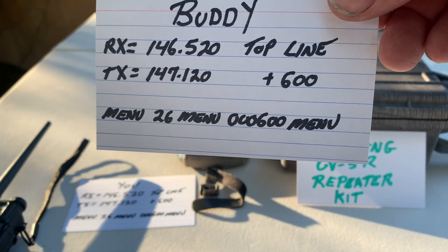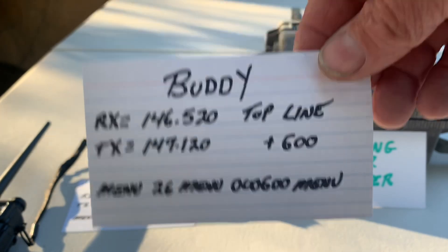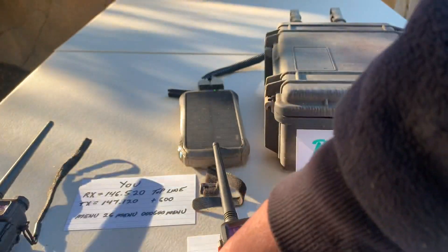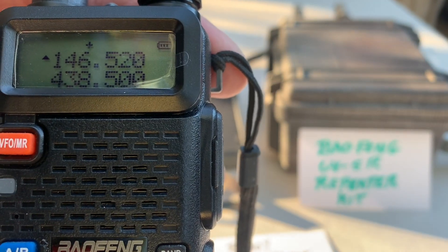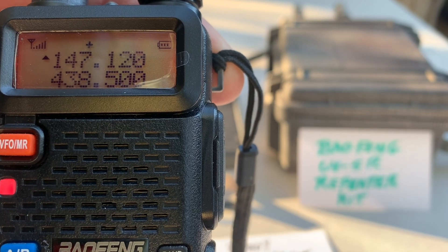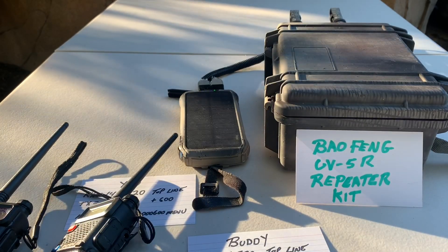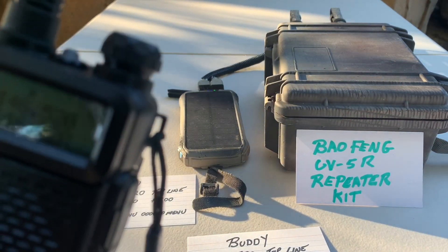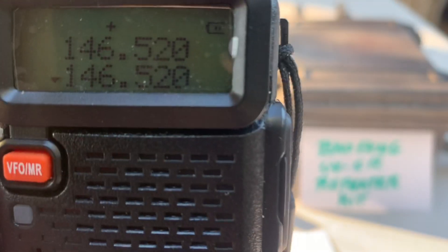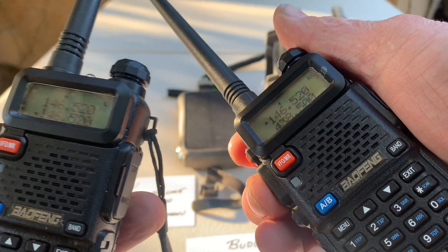For your buddy's radio, go Menu, 26, Menu, 0, 0, 0, 6, 0, 0, then hit Menu when you're done and it'll save. I've already set his, and if you look at it, it's 146.520, but if I key it, the top goes to 147.120, which is the transmit frequency. So these two radios are both set to 146.520 on the top line, but if I try and talk to them, you'll see that they don't key each other.